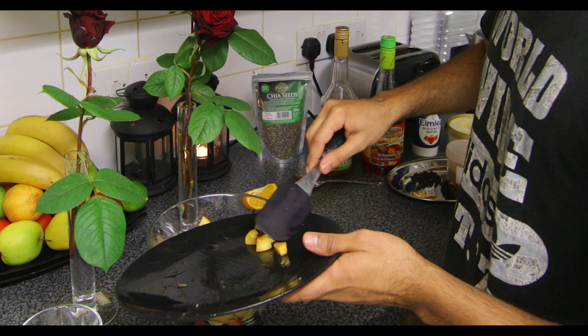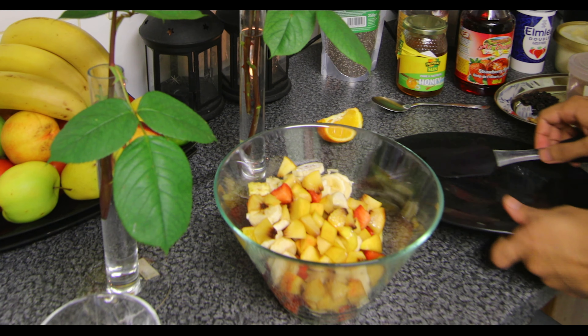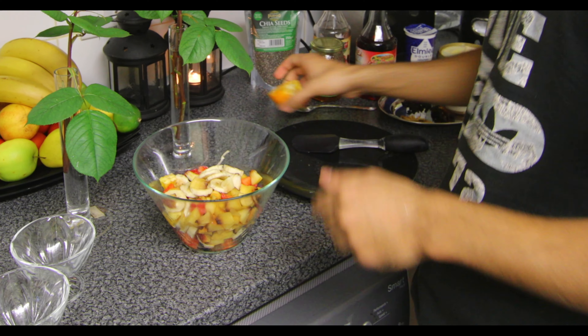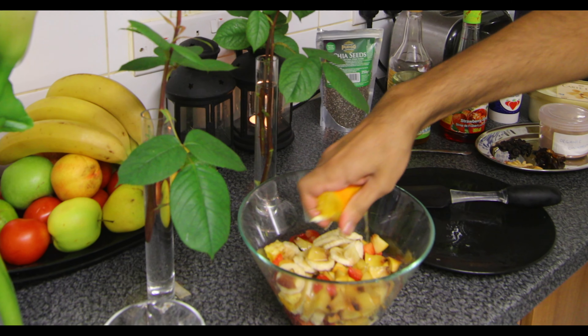So we've got nectarines, bananas, strawberries, raspberries, grapes and oranges. Now I'm going to level that out and also squeeze this orange juice onto the whole fruit bowl.